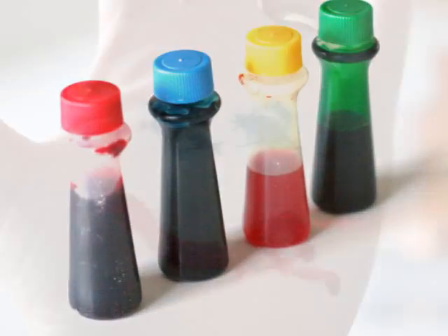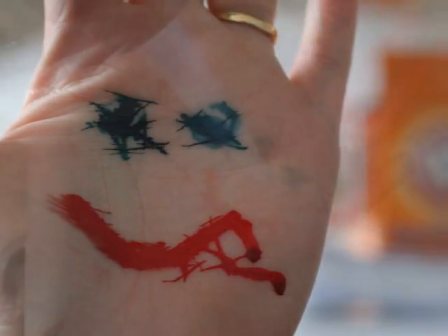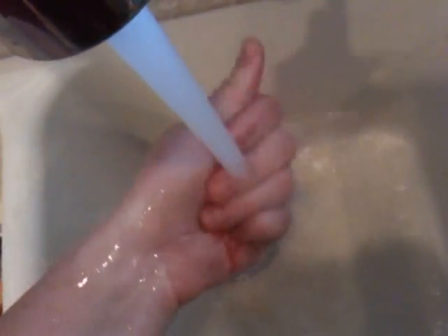I used some liquid food colouring to draw a face on my hand and then I tried a few things to get it off. Firstly, water and soap did not work.